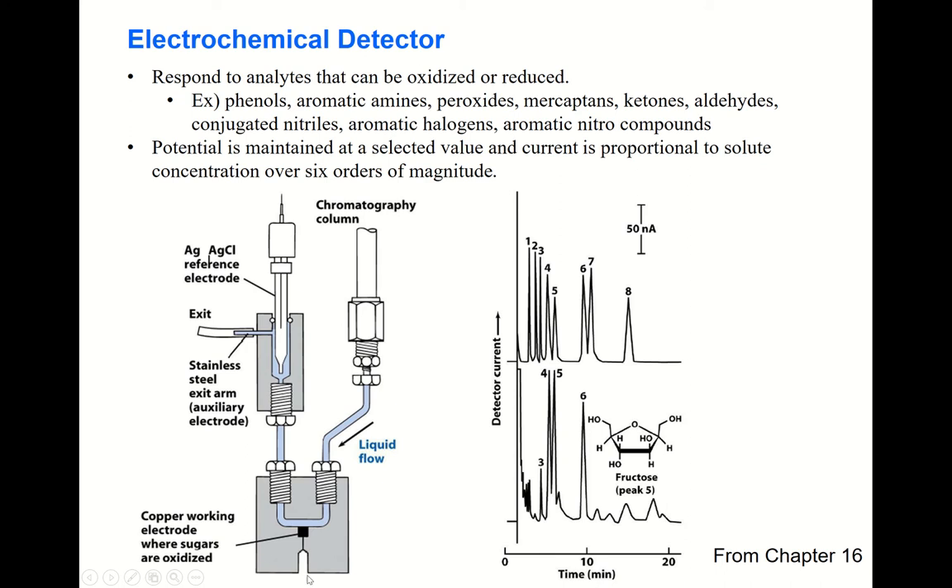The detector has a quite thin layer through which the solute and solvent pass. Underneath, a copper electrode is placed — working as a working electrode. A reference electrode is also present, and you apply a potential to the working electrode with respect to the reference electrode.